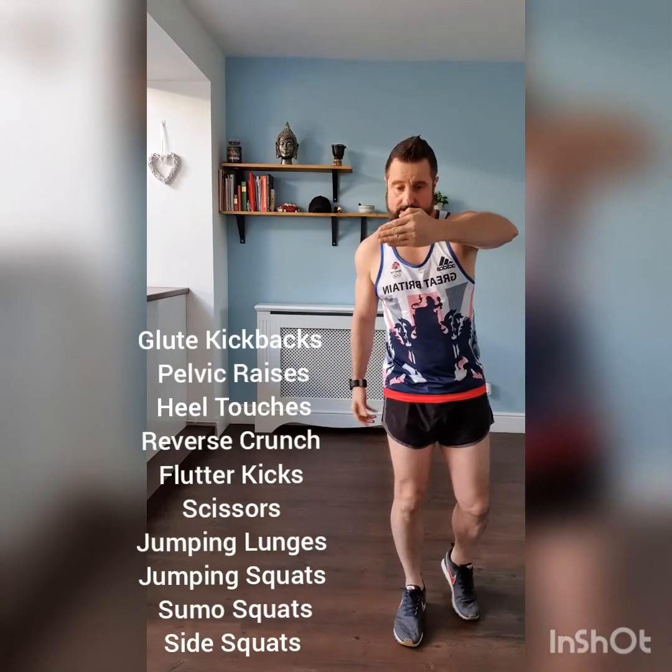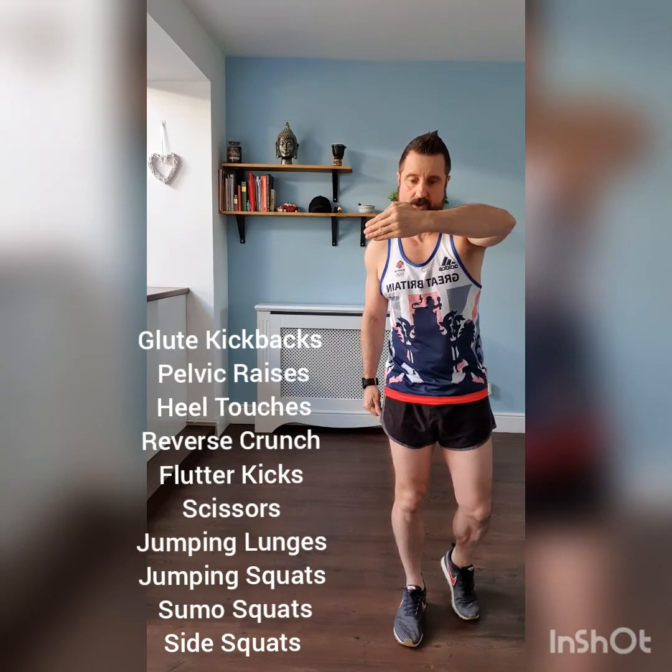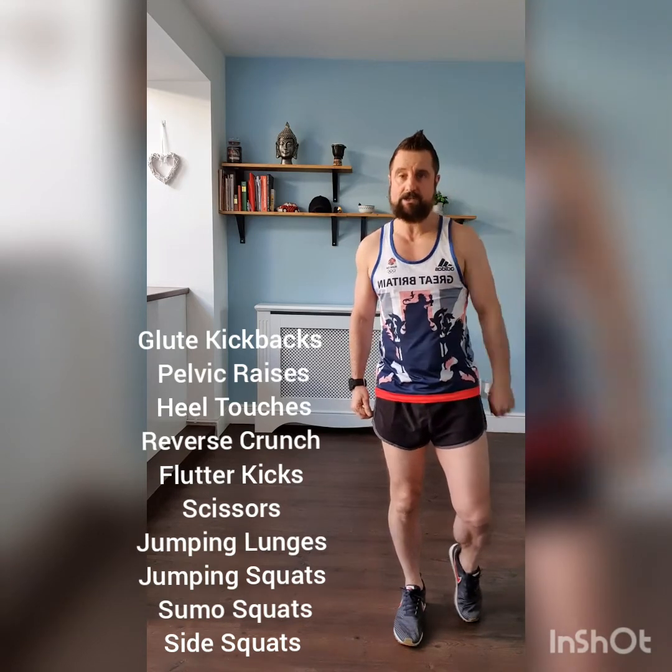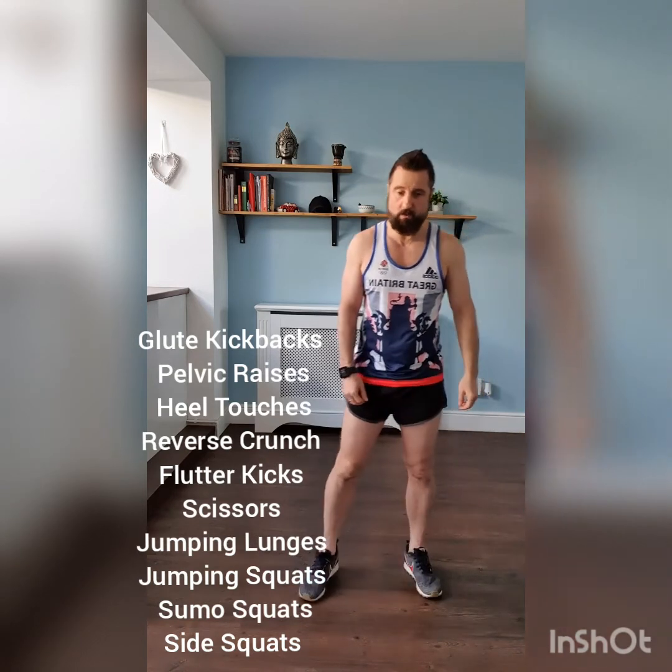The exercises are always going to be down here. We've got glute kickbacks, pelvic raises, heel touches, reverse crunch, flutter kicks, scissors. Then we're going to move onto our legs: jumping lunges, jumping squats, sumo squats, and side to side squats.